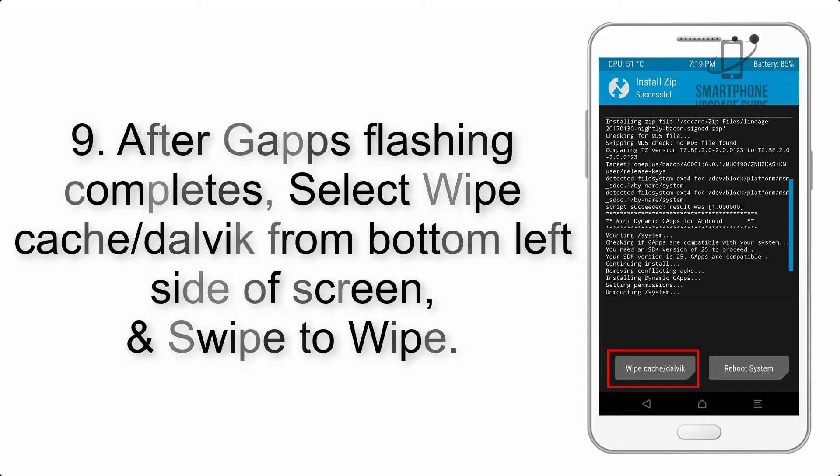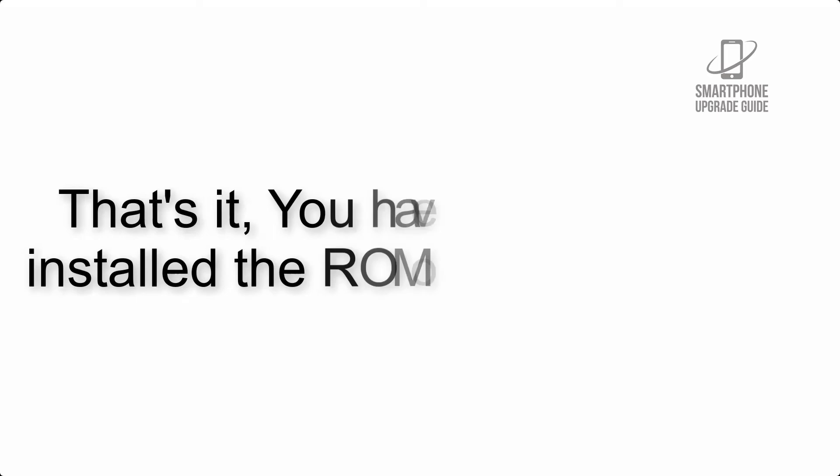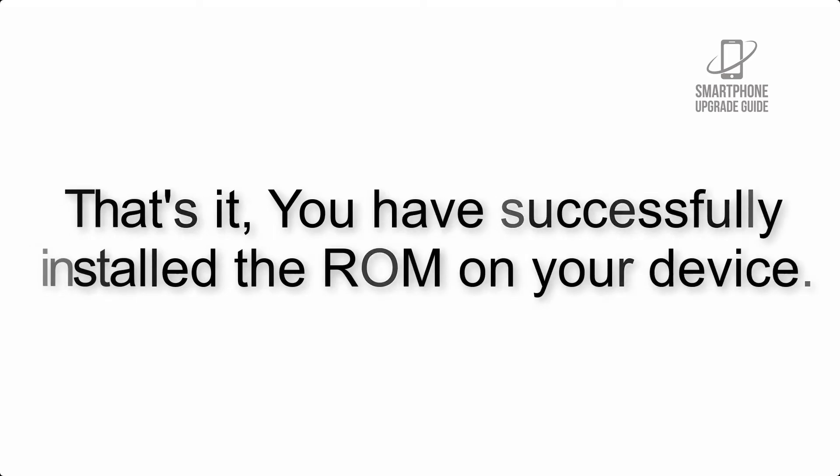Step 8: Flash the GApps zip package in the same manner. Step 9: After GApps flashing completes, select Wipe Cache and Dalvik from the bottom left side of the screen and swipe to wipe. Step 10: When the flashing process is complete, hit Reboot System. You have successfully installed the ROM on your device.